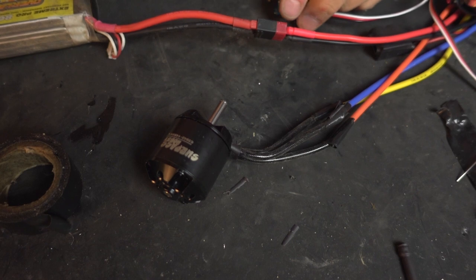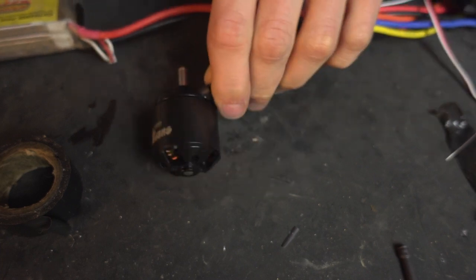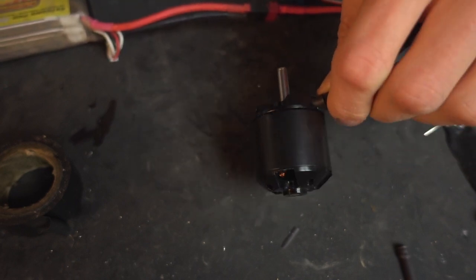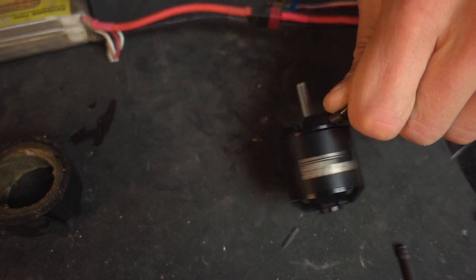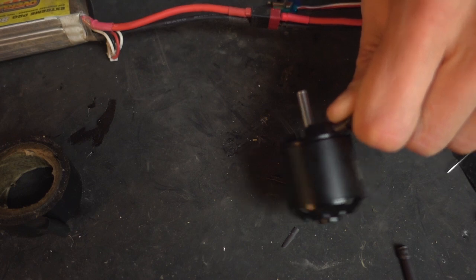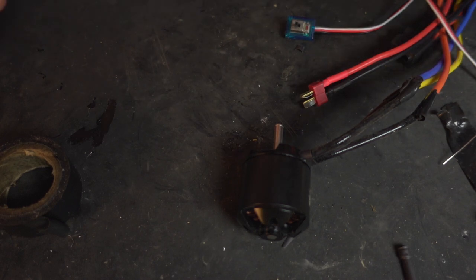Let's make sure it turns the way that we want it to. I've got quite a bit of expo on my controller so I might turn that down. Now we're going to install this in a crawler, so I'm going to change camera angle and off we go.